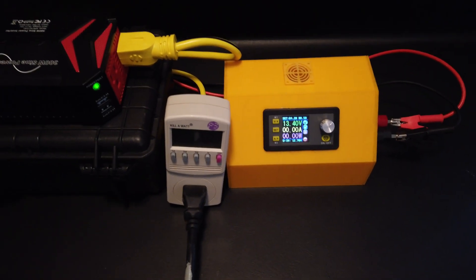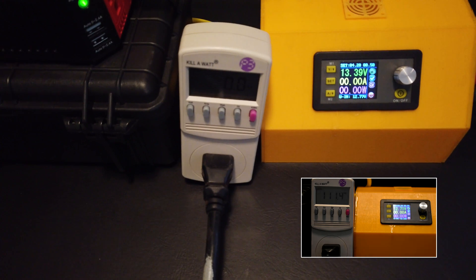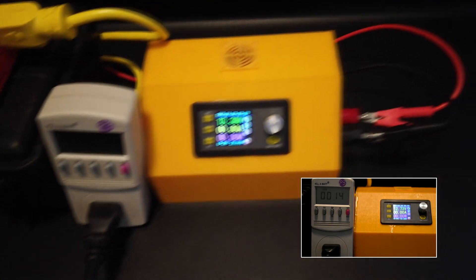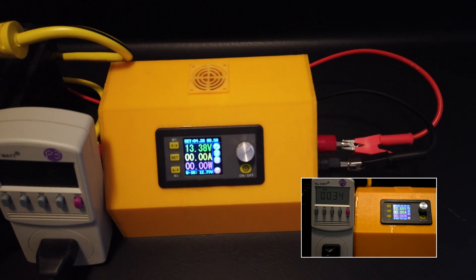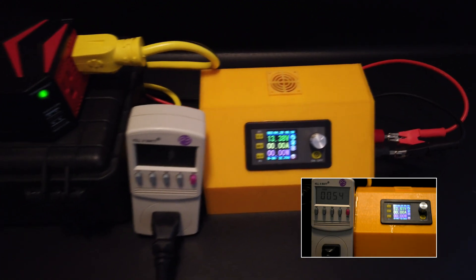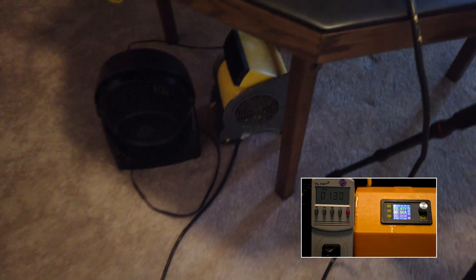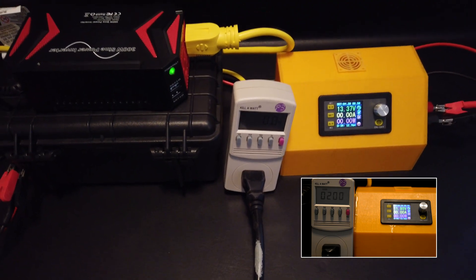Here's our test setup: the battery pack and inverter, a kilowatt meter on the AC side, and a power supply to track the voltage. Our load will be a couple of fans. I think we should be able to get around 100 to 120 watts, and we'll see how long that lasts.